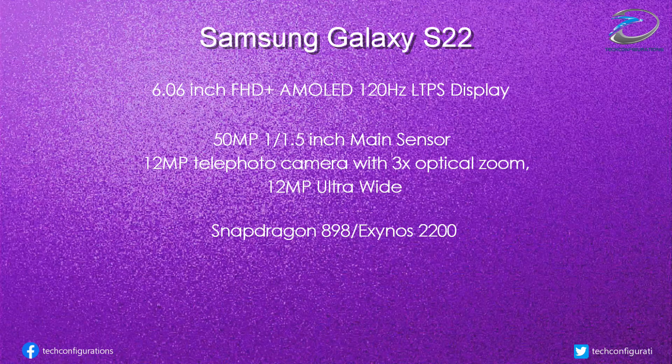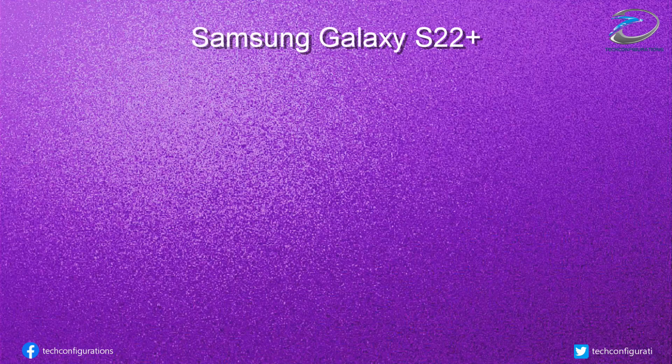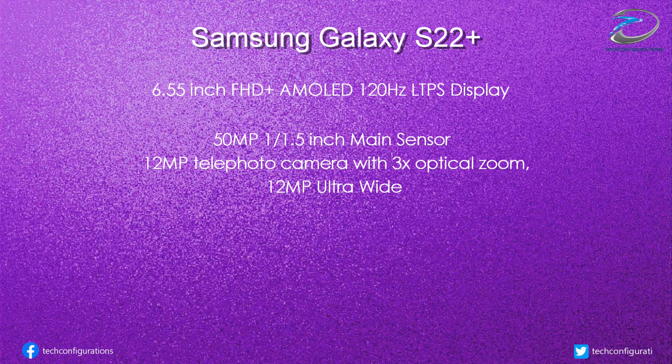The Galaxy S22 would get a 3,800mAh battery, which is five percent lower than the previous generation. The Galaxy S22 Plus would feature a 6.55-inch Full HD+ AMOLED LTPS display with 120Hz refresh rate, which means the display won't support variable refresh rate. The camera department would feature a 50-megapixel 1/1.55-inch main sensor alongside a 12-megapixel telephoto lens with 3x optical zoom and 12-megapixel ultrawide camera.